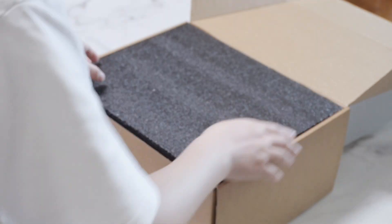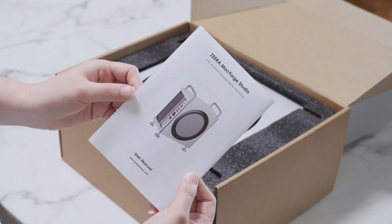Open the packaging and take out the accessories, which include the user manual and thermal paste.